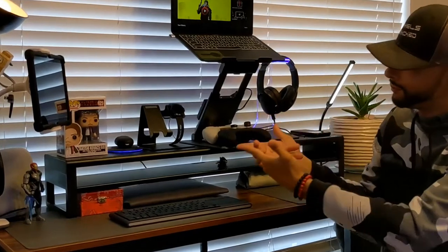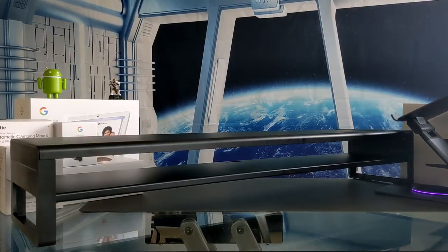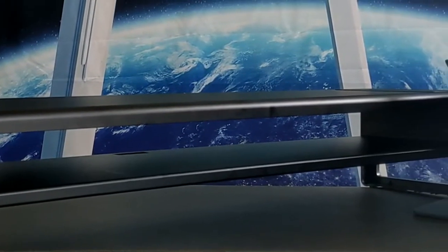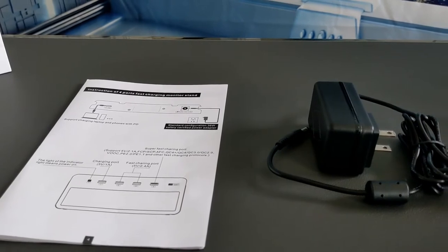The Vadir two-tier aluminum stand comes in at about $110. It comes unassembled, but I assembled it here. Parts include an aluminum top and middle shelf and plastic left and right sides. Assembly is simple and takes about 10 minutes. The sides slide into the top shelf, and the middle shelf drops in between the sides, secured via included screws and an Allen wrench.